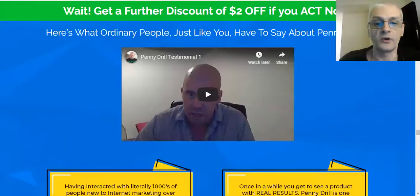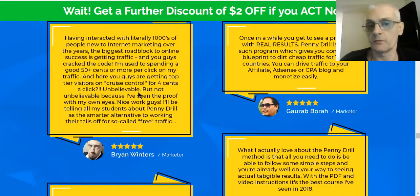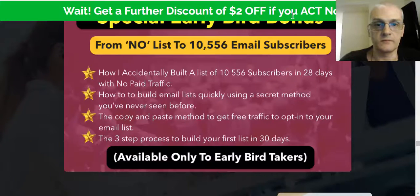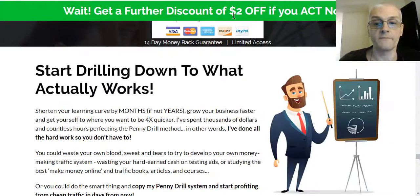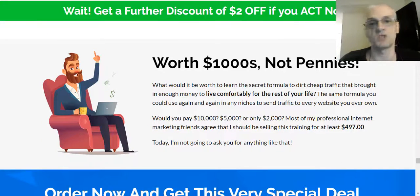You can also see some testimonials from highly successful marketers. A lot of you probably know Brian Winters, Art Flair — a lot of these guys are really well-known top marketers. So if they like the course, you know it's going to be great. And as a bonus, you're going to get extra value along with it. Again, there's a 14-day money-back guarantee — if you don't like the course, get your money back, no problem.